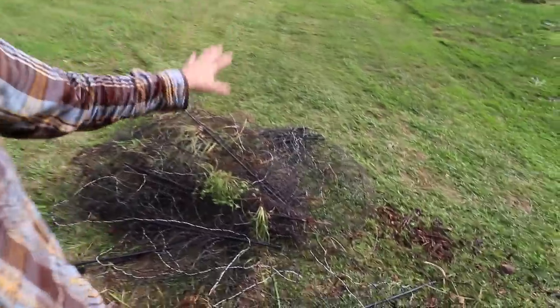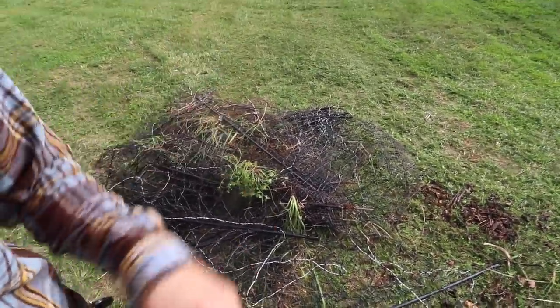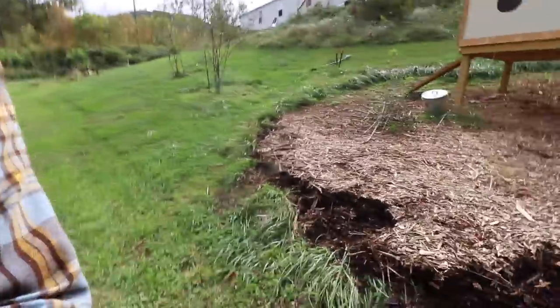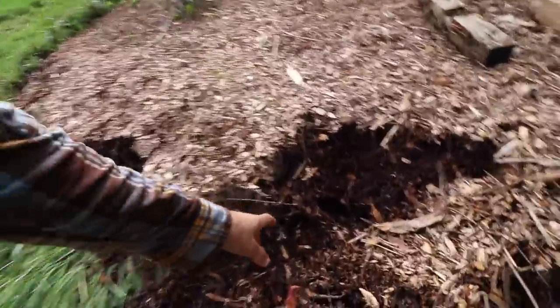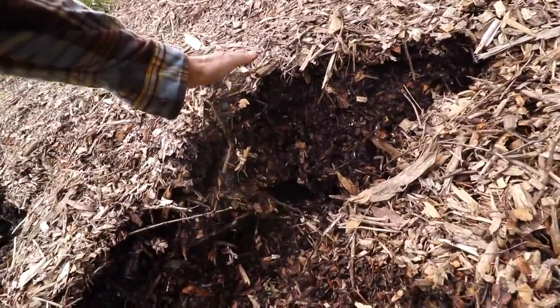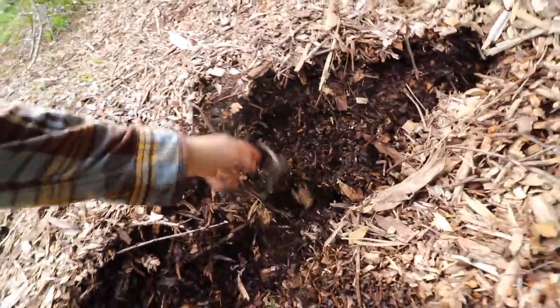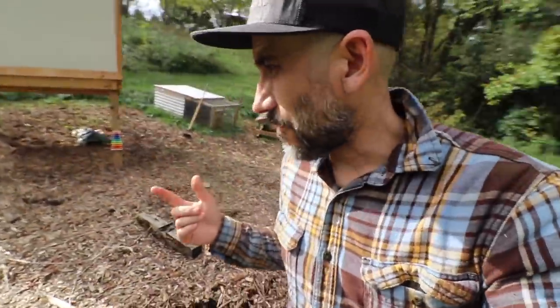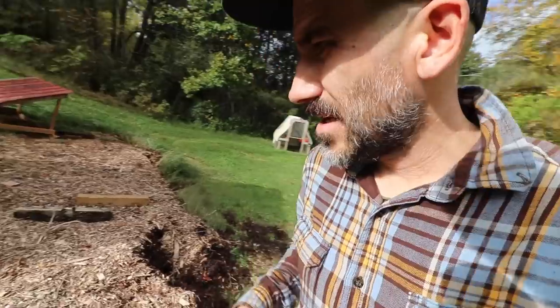Now we have a big tangled mess of fence. But look at this big thick layer of organic matter — eventually this is all going to be compost. I need to knock down some of these grasses before we put the fence back up. Maybe I'll make a proper fence this winter.